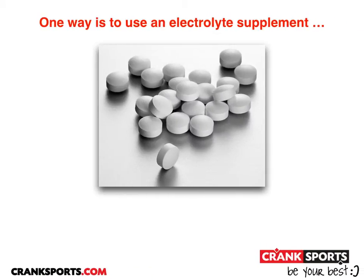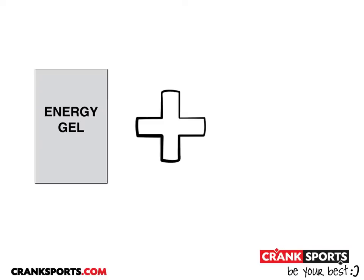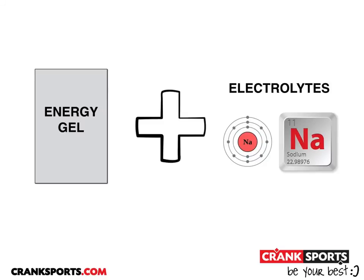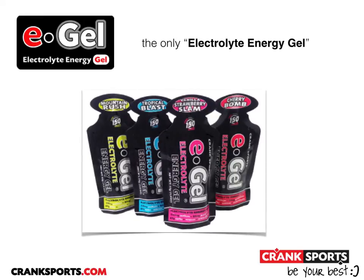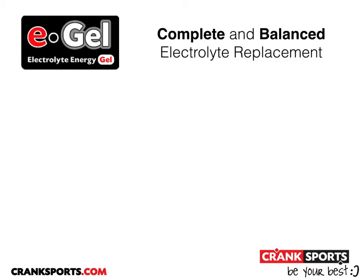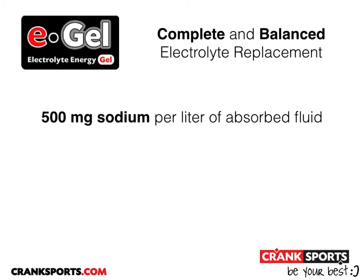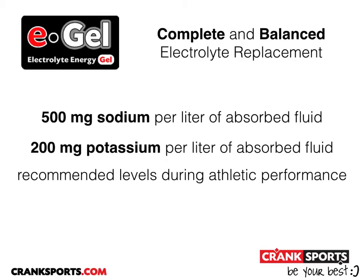One way is to use an electrolyte supplement, but this is just one more thing to buy, one more thing to carry, and figure out how and how often to consume. What would be better is if you could combine your energy gel with your electrolytes — that's exactly what we've done with e-gel. E-gel is the first electrolyte energy gel, providing complete and balanced electrolyte replacement: 500 mg of sodium per liter of absorbed fluid and 200 mg of potassium, which is exactly what the recommended levels are during athletic performance.